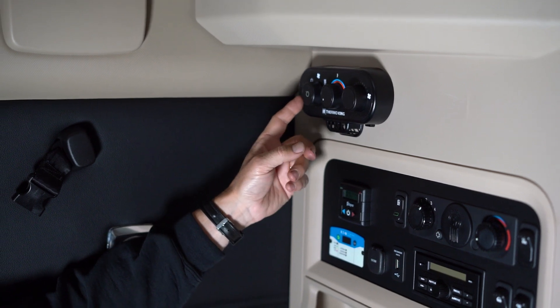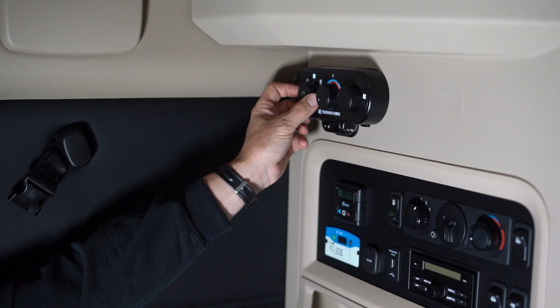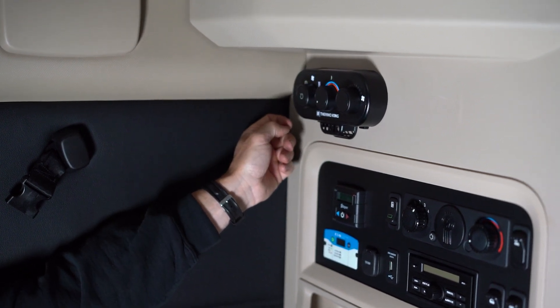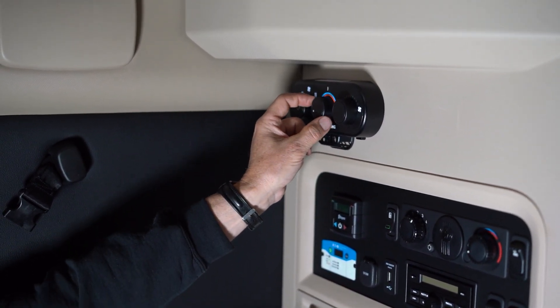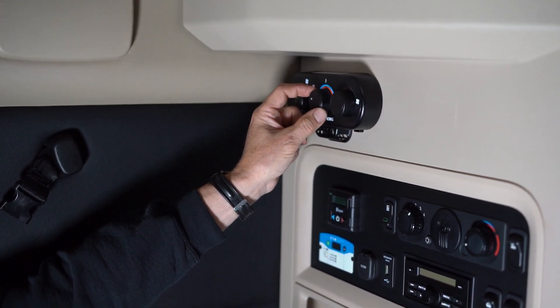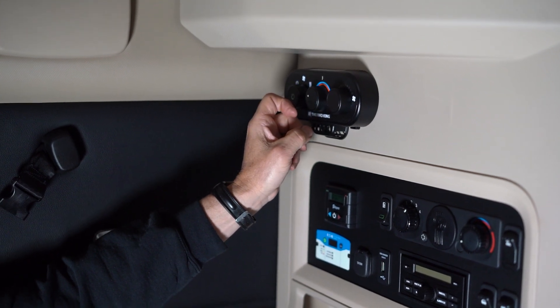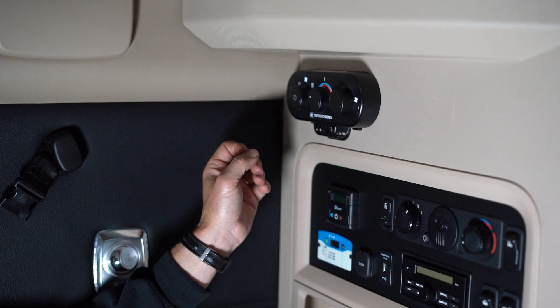When you need air conditioning, take this left-hand knob and turn it to the snowflake setting to activate your air conditioning. The center knob sets the temperature you want your AC at, and the right-hand knob changes the speed of your fan. That's air conditioning only.